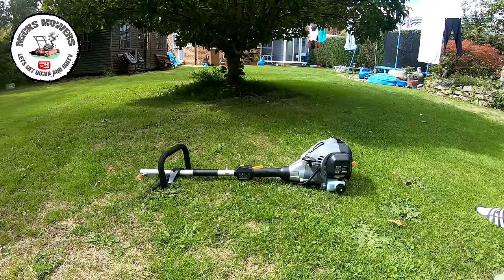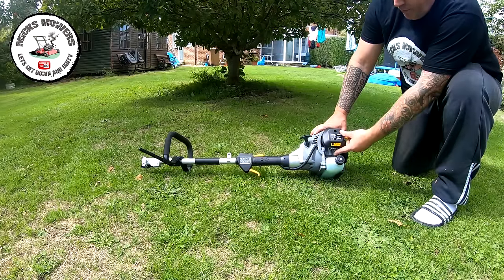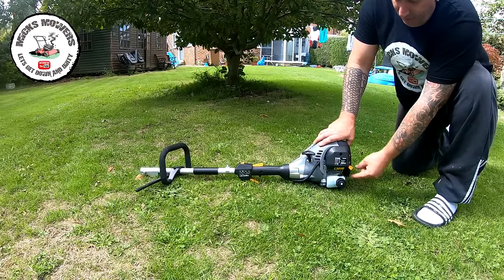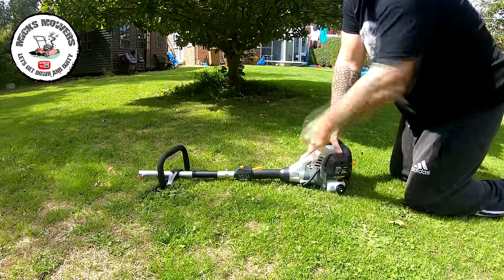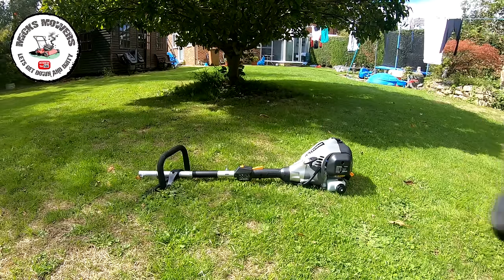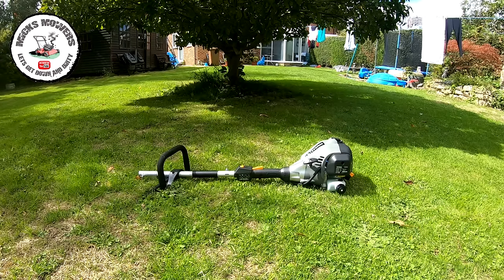Now we're outside in the garden and we're going to fire this machine up. It's already had six pumps and got fluid inside the carburettor. I'll give it two more because it hasn't been sat for two or three minutes, then put it onto choke — choke is all the way up, choke off is all the way down. Turn the machine on at this button — you've got a stop and an on button. Give it a couple of pulls until you hear it fire, then turn the choke off. I'm going to leave it to run on its own without any throttle — just let the cylinder get lubricated up. It may cut out because it doesn't like idling too long, but I want it well broken in before I give it any throttle at all.